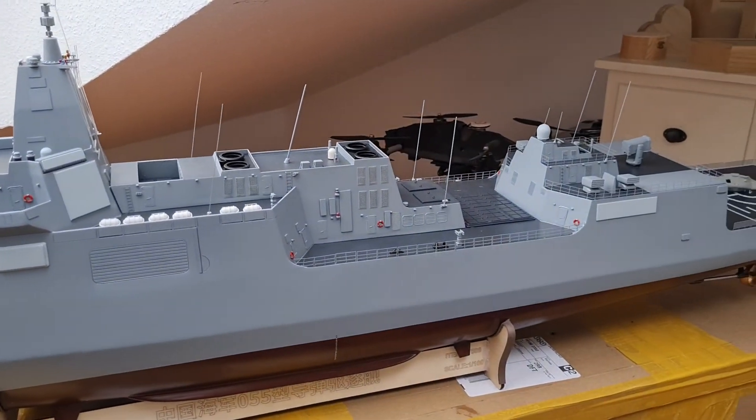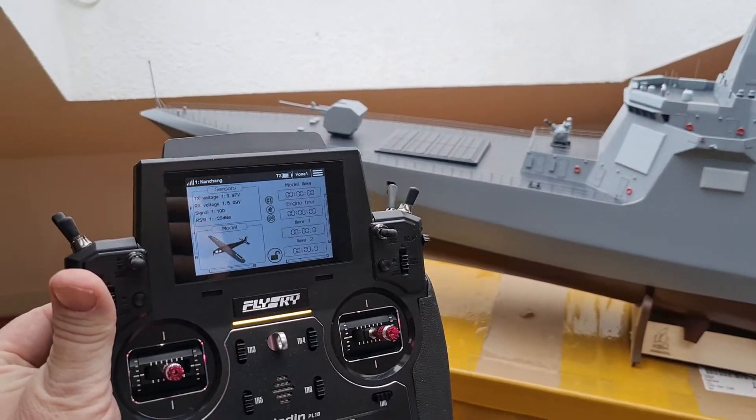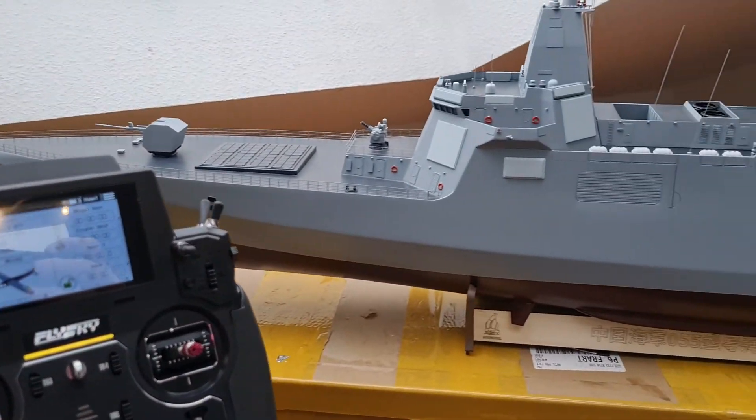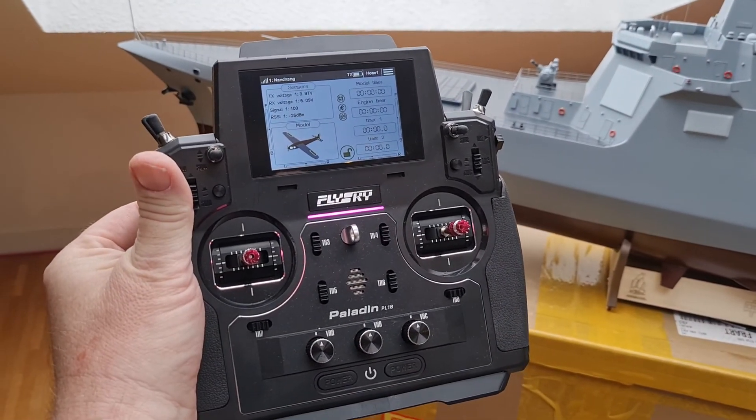Absolutely a nice combination — the ARC model Nanchang and the Paladin transmitter.